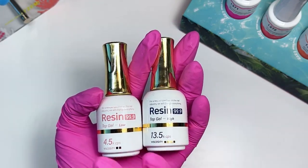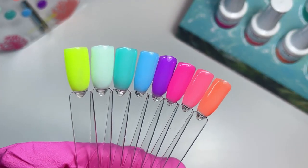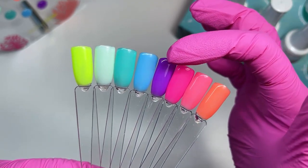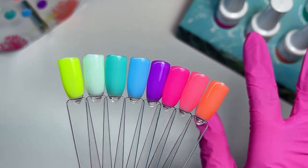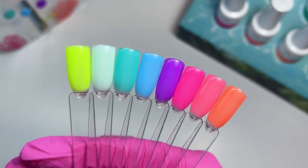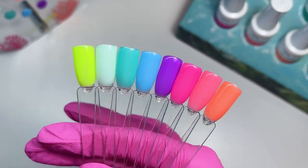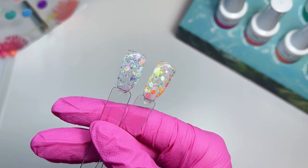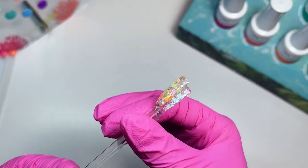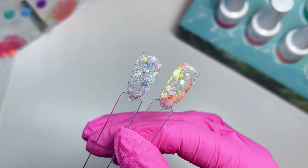Here are all the colors together! I ended up doing a second coat on the purple and pink because they looked a little too sheer on the swatch. These colors are so fun for summer. Here are the two glitters — with the thick top coat they're nice and smooth with no bumpiness at all.